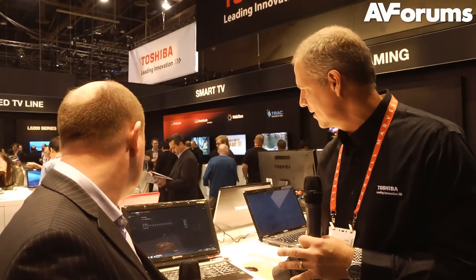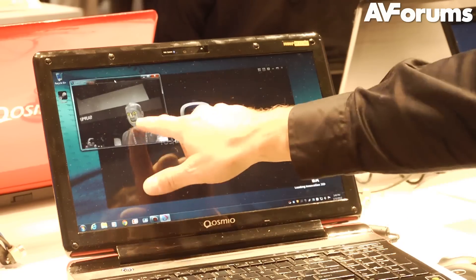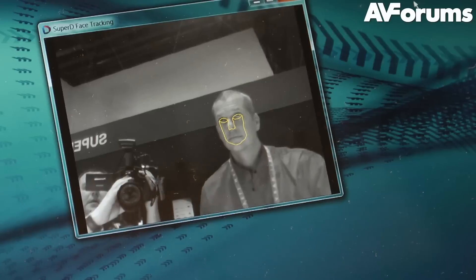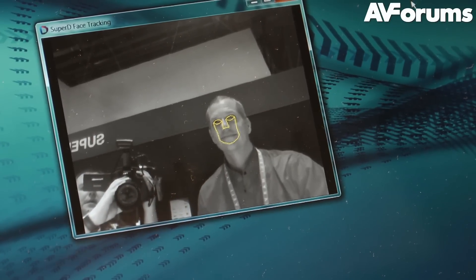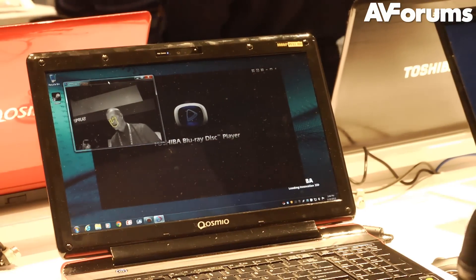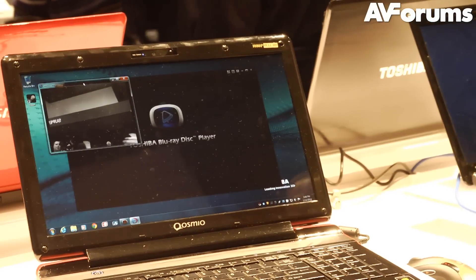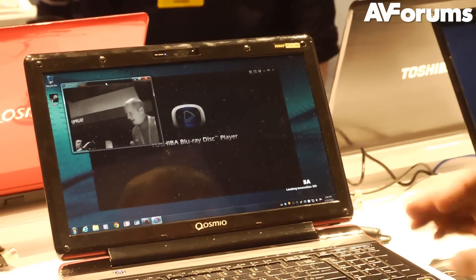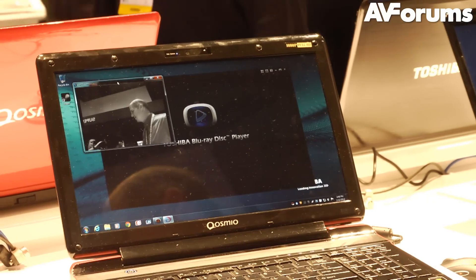If I jump out of here — and this is just for demonstration so you can see the tracking device — you see the little Superman mask it gives me, and then as I move my head side to side, it will adjust the image back and forth so you get the maximum 3D vision. Anybody that jumps in there, as soon as you jump out the screen resets, and when you jump back in it'll grab that user. It's very intuitive and very innovative.